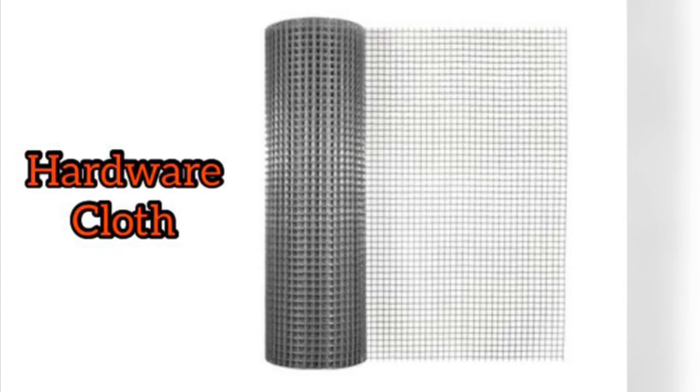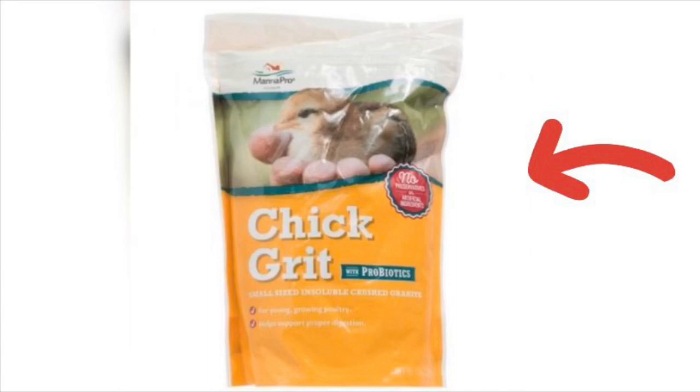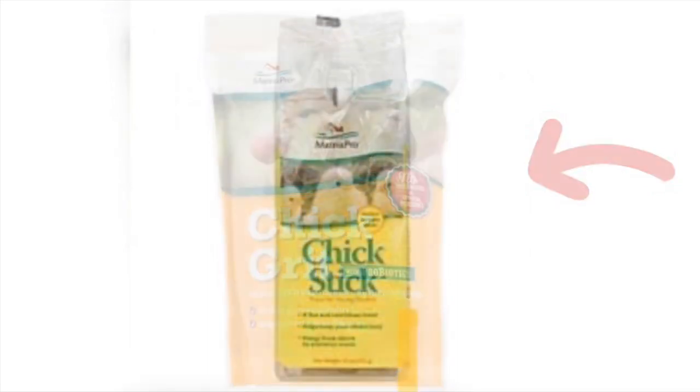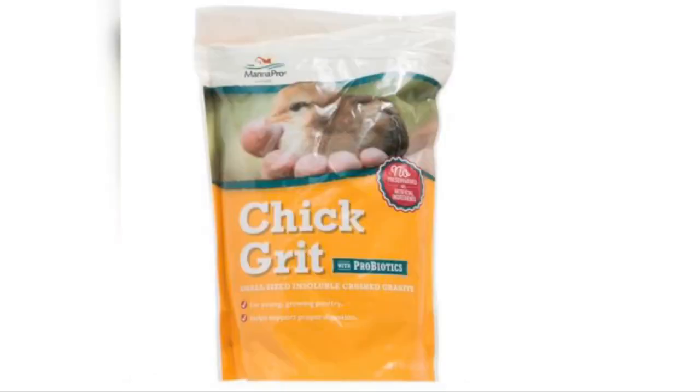About two weeks later — not shown here — I added chick grits and a chick stick. The chick stick is just a treat I put in for them, and the chick grit was added so that they are able to digest their food better.